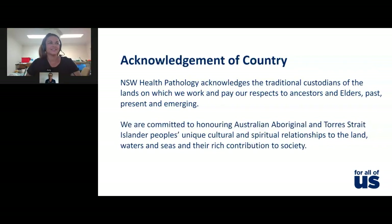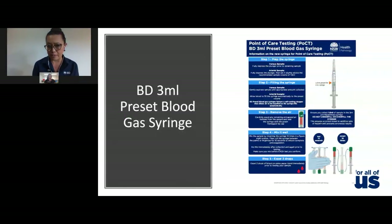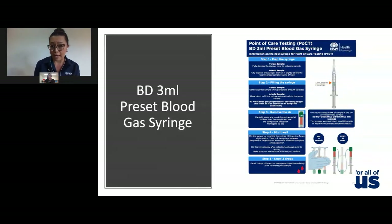All your facilities will now have the BD 3ml preset blood gas syringe. Any leftover old syringes used for point of care testing will be collected by your coordinators. We want you to start using the new syringes right now. You should have received an instructions for use flyer. If you don't have it, it's available on your intranet or internet site under New South Wales Health Pathology, Point of Care Testing, Education and Training — and we'll go through how to access that page at the end of this session.